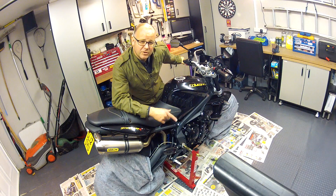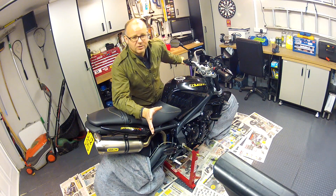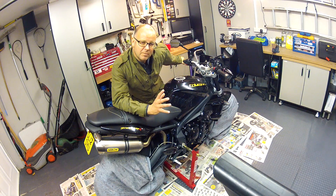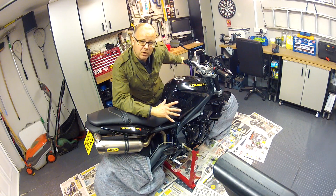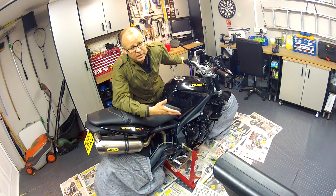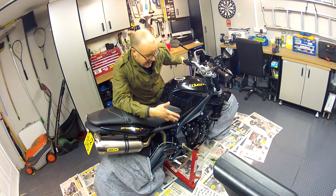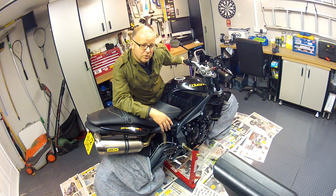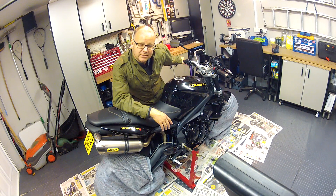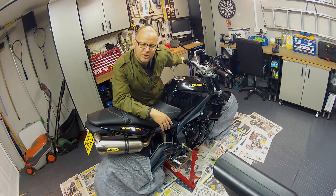The great thing about ACF50 as well — and I'm not here to advertise it, there are other similar products around — is that it actually molecularly bonds with metallic surfaces, so even when you wash the bike it still continues to provide its protection. For the sort of light use I do on this bike in the winter, staying out of really wet or salty weather, that one application will last me through until next year when I do this again. So there — I hope that's been of some interest or use to you. Until next time, this has been the Missenden Fly. Thank you, cheerio.